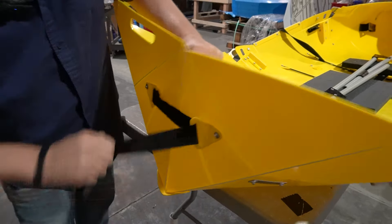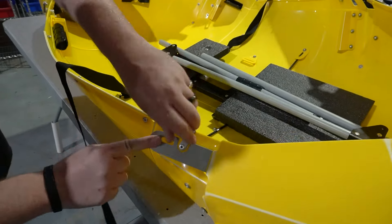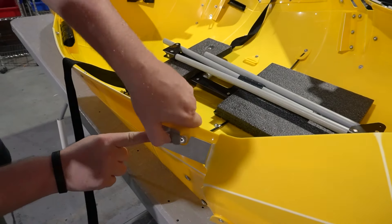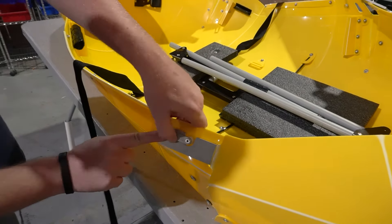Now we'll move to the sides. You'll see that this is all pretty much lined up on its own after you do the bow and stern. All you're going to do is insert here, bring that lever over — that's all the pressure it takes, one finger — and lock it into place. Now we'll do that for the other three latches around the boat. Bring the plastic together, insert into the notch, bring it over, and lock it into place.